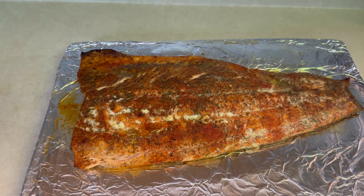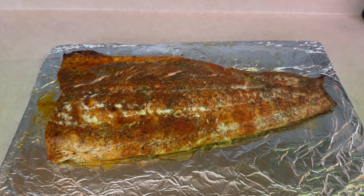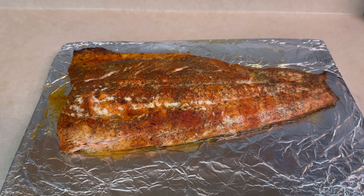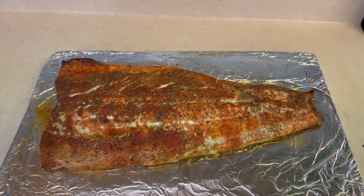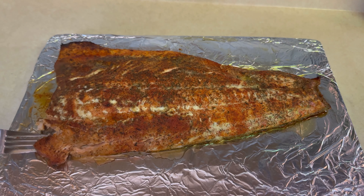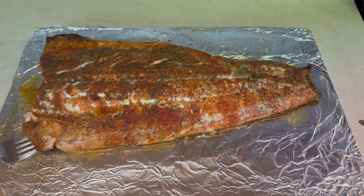It has been 30 full minutes and this is how our salmon came out. We're going to taste it and let you guys know exactly how it tastes. I have a fork here — let's go ahead and flick a little bit off right here. Look at that, oh my goodness, that right there looks so good.